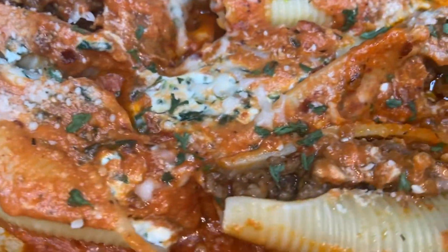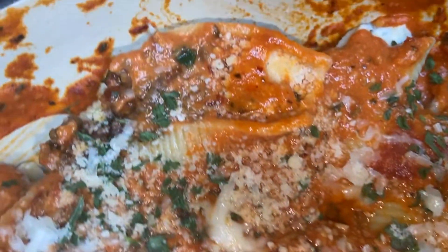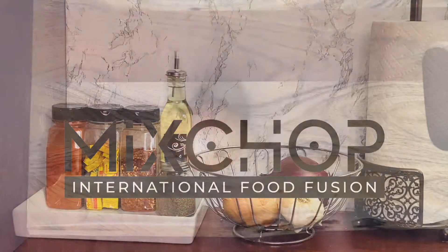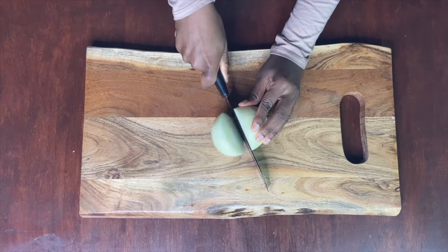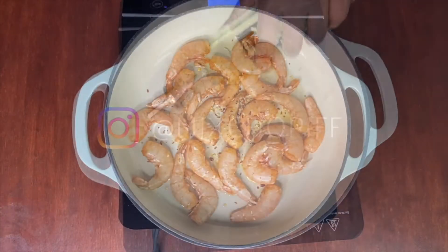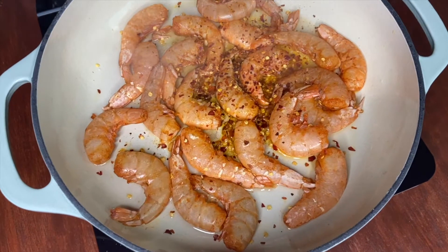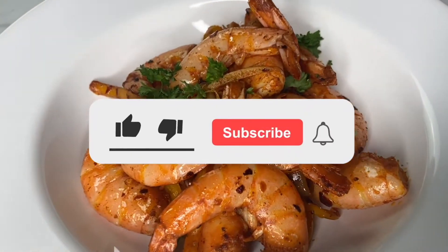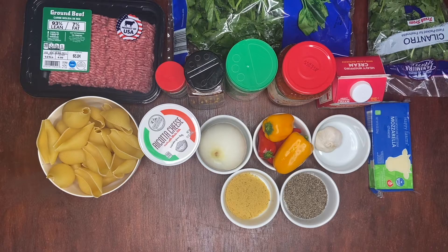If you want to learn how to make this spicy stuffed shells, stay tuned and keep on watching. Welcome back to another cooking video with Mixed Chop.